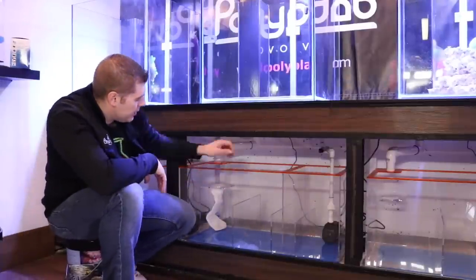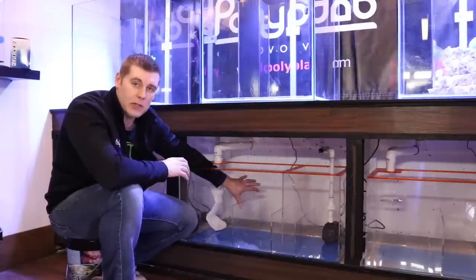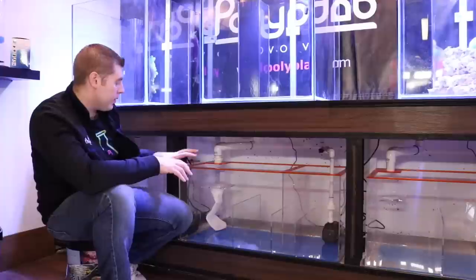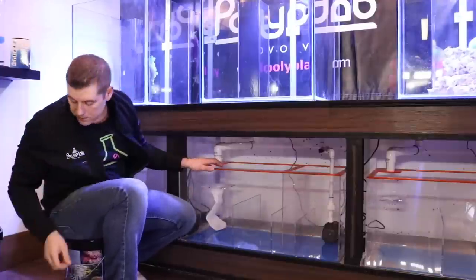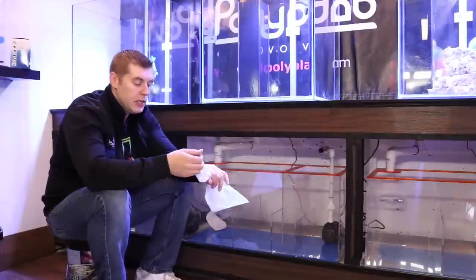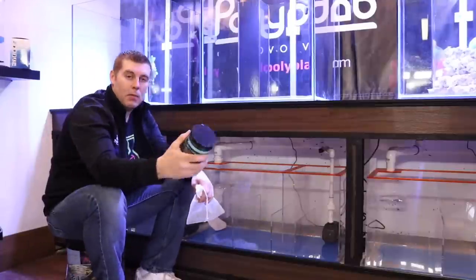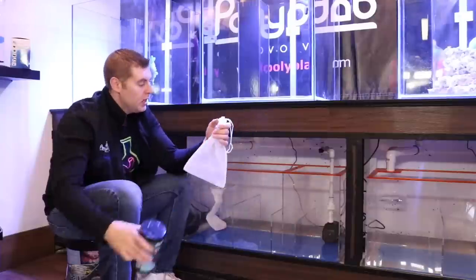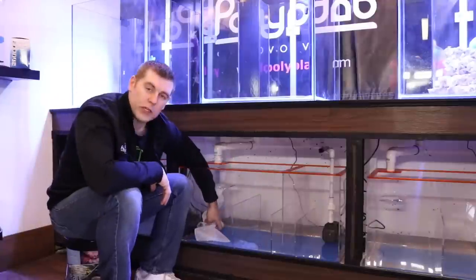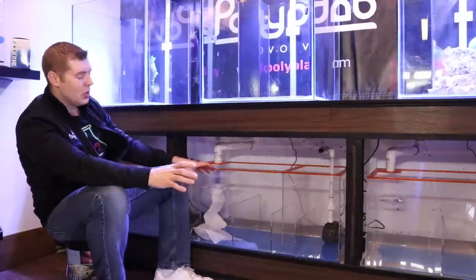Also in the first chamber we're going to have a Tunze skimmer — an unboxing episode is coming up very soon. Another thing you can put in here because of the high water flow is little media bags. You can fill these with carbon — it'll really polish your water and pull out any impurities. You can use the Polylab Pro carbon, fill the bag right up, place it in a high-flow area in your sump, and it's really going to polish your water.